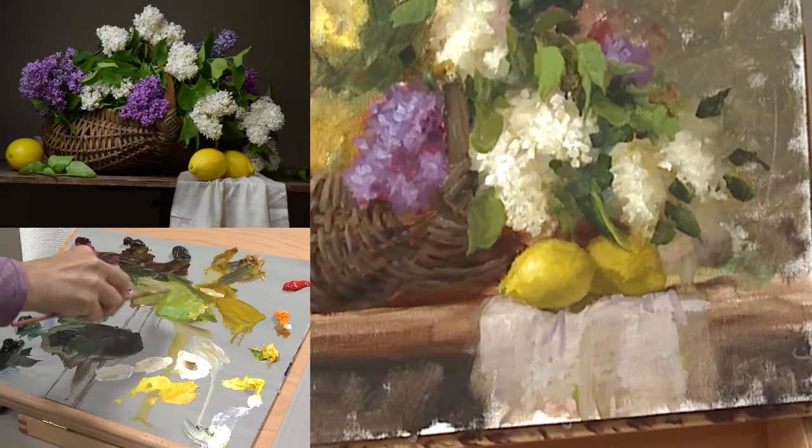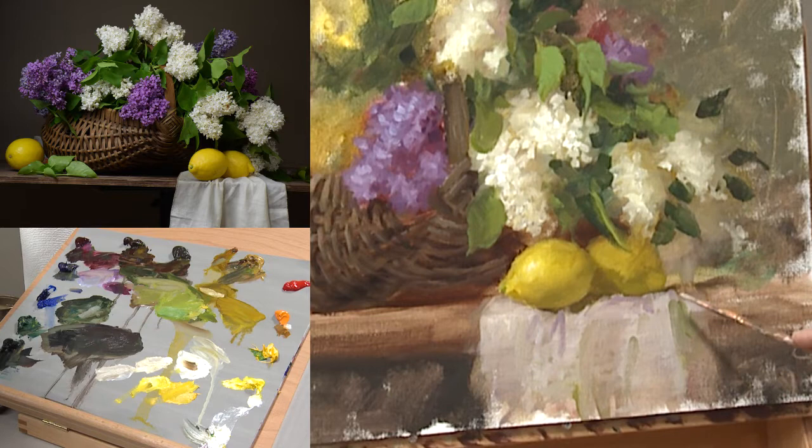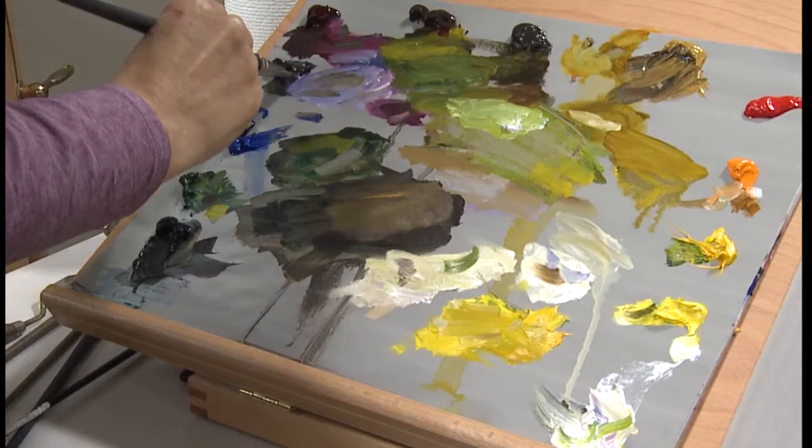I'm not really worried about the color. I'm more worried about getting the value right and the temperature relationship right.